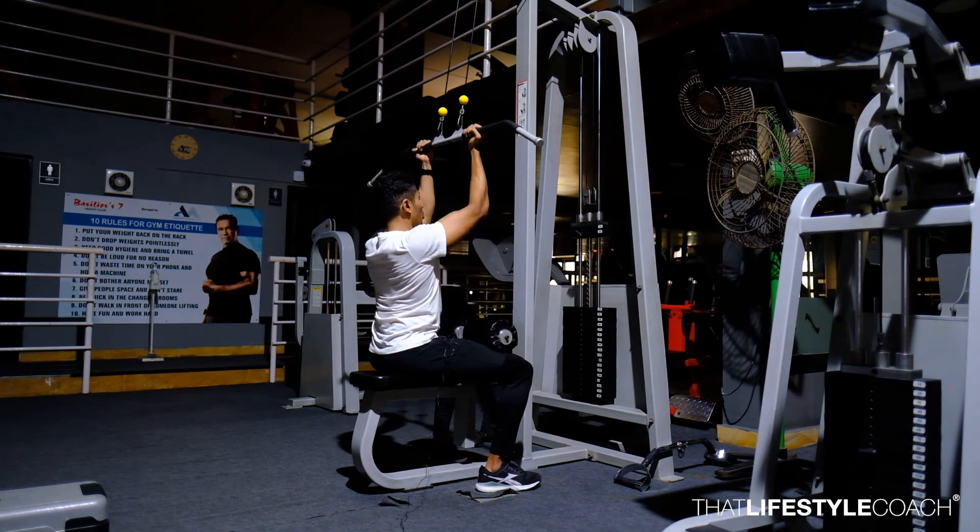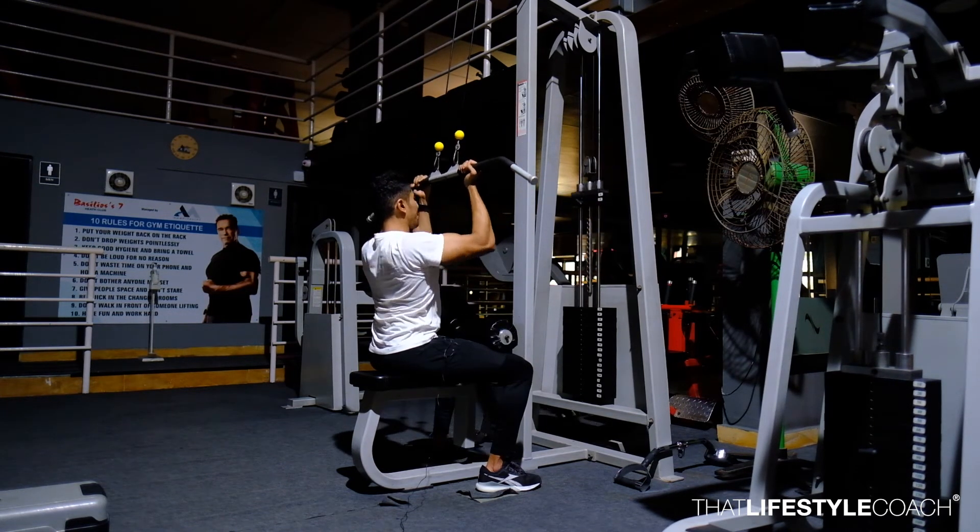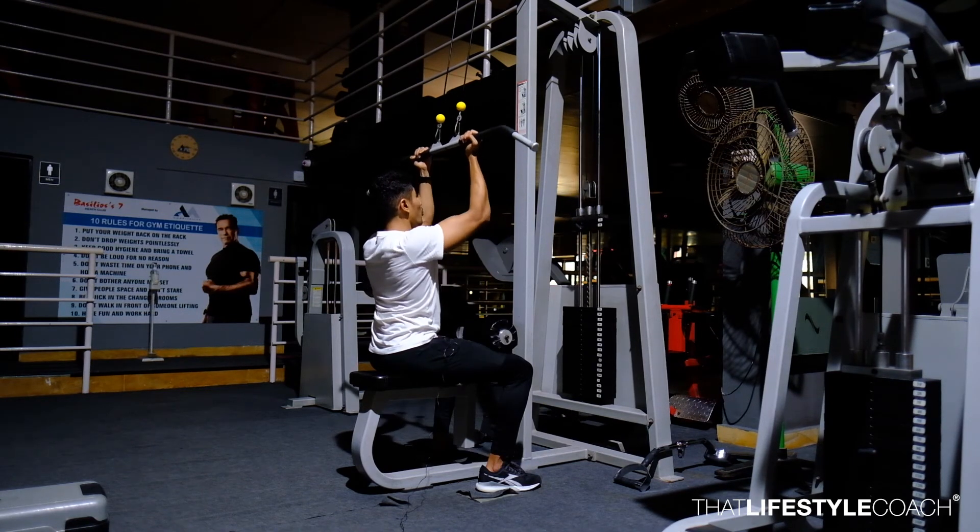Remember, the elbows need to remain close to the body so as to target the right muscles — that is the thickness of the back more than the width of the lats.